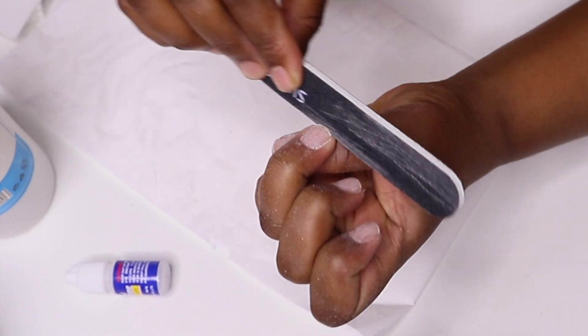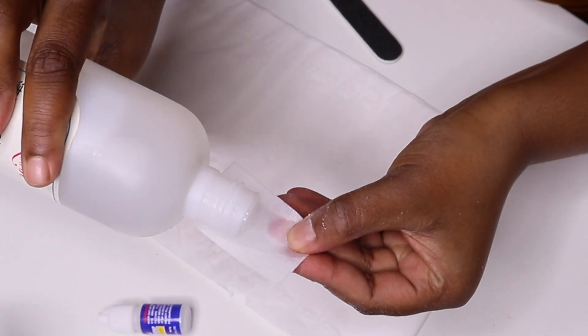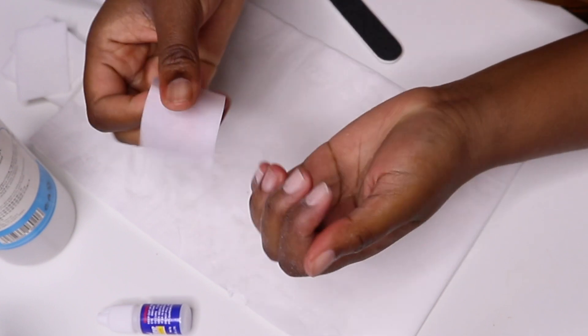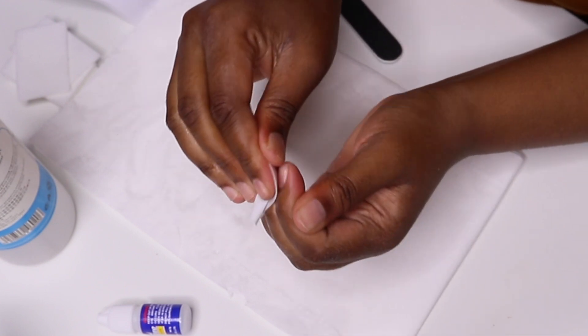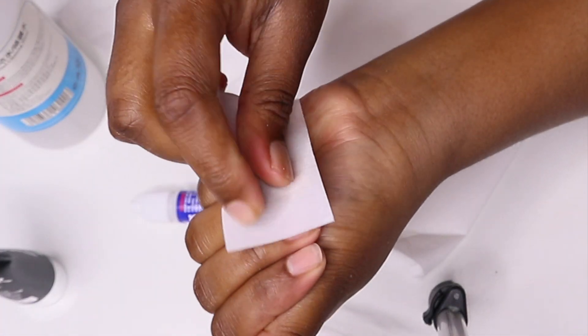While you are filing your nail, you can take the opportunity to shape your nail to whatever shape you want, so that you can groom and nurture them while they are under your false nails. Keep using the alcohol cleanser to remove any dust particles, because you do not want anything that will get in your way.